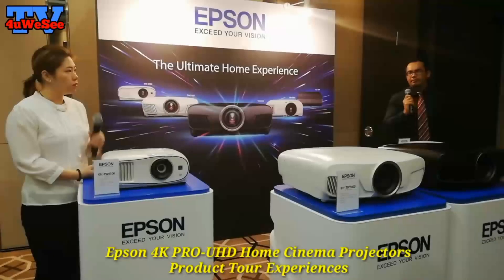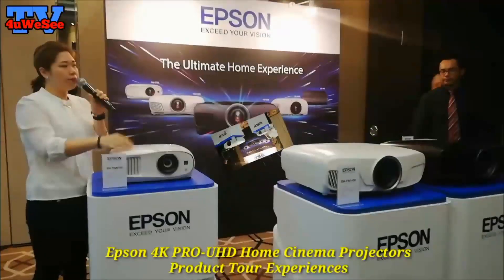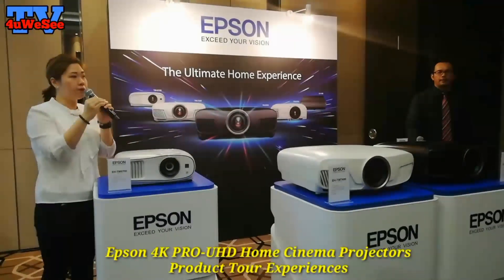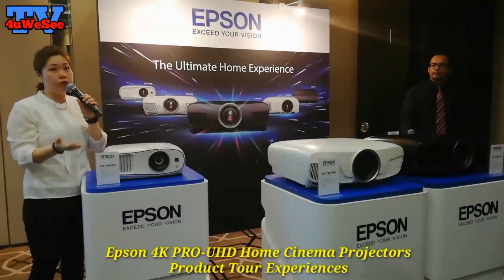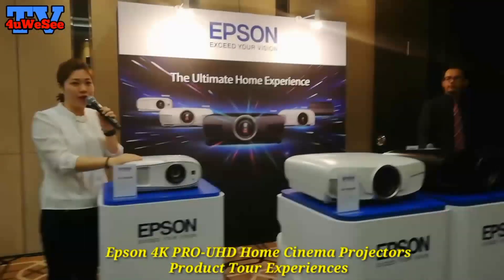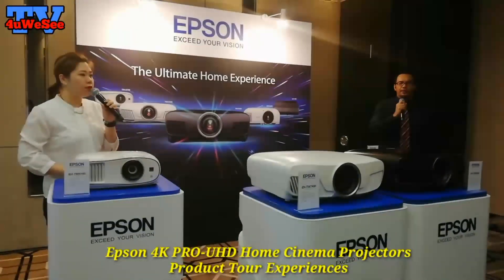So that is our entry model, the 5650. Now let's come to the bigger range. Basically, these models differ depending on your room size, desired screen size, and the specifications you're looking for. The higher the contrast, the better. Brightness depends on your environment. We have the entry model, the mid-range, and our advanced models — the 9400 and 7400.